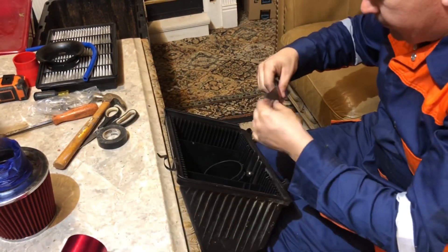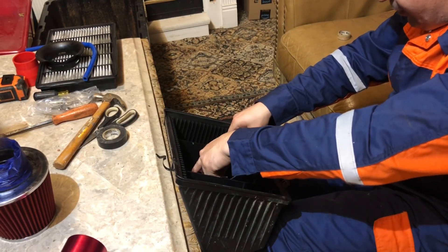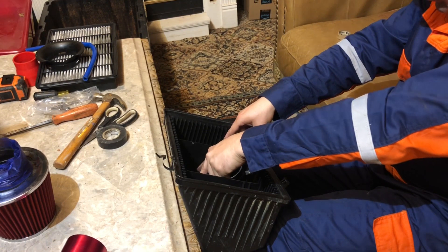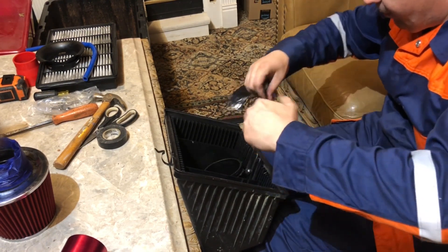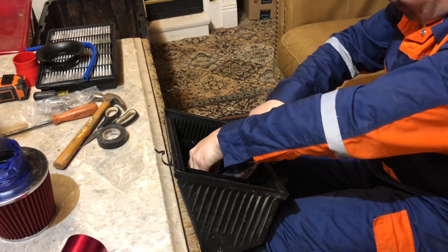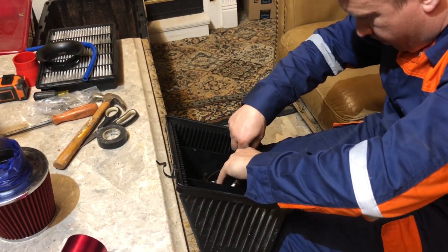I will tell you one thing — this air filter fits perfectly inside of the box and you can actually close the box, which then creates a completely tight seal around this cone air filter, causing it not to shake or anything. It would be awesome.